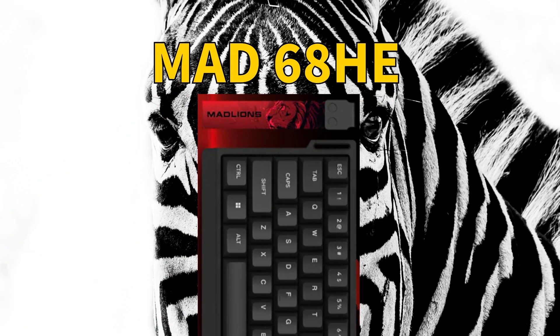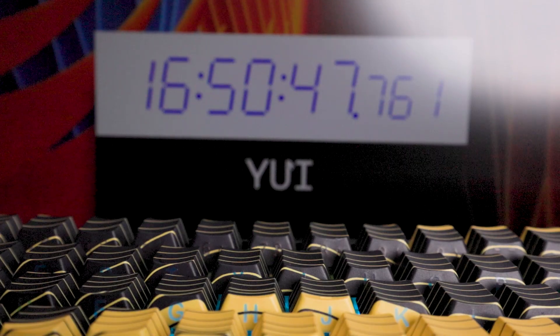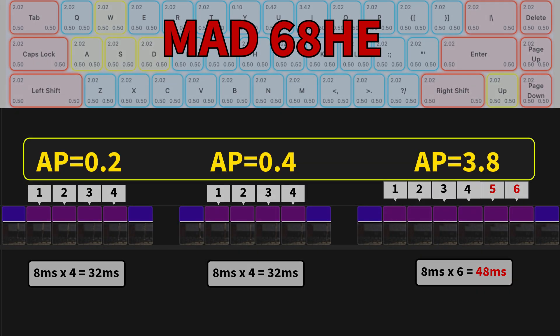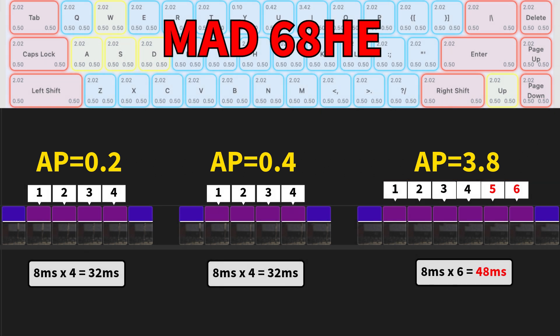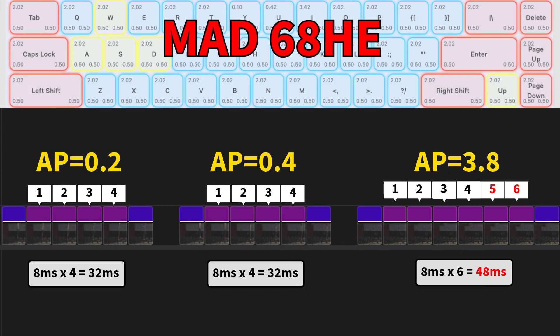Let's switch to the Mat 68 HE — three presses. Again, 0.2 minimum because it cannot do 0.1. We have four frames, four frames, and six frames. So basically the same: 32ms minimum or 48ms delay maximum.